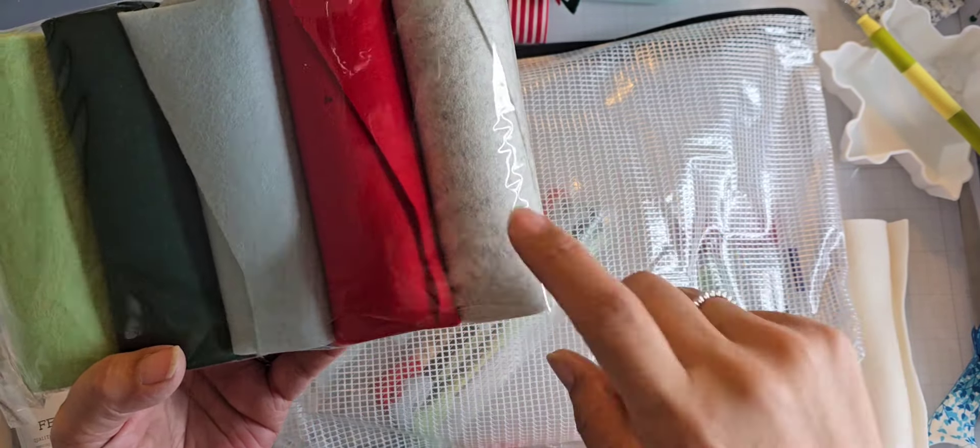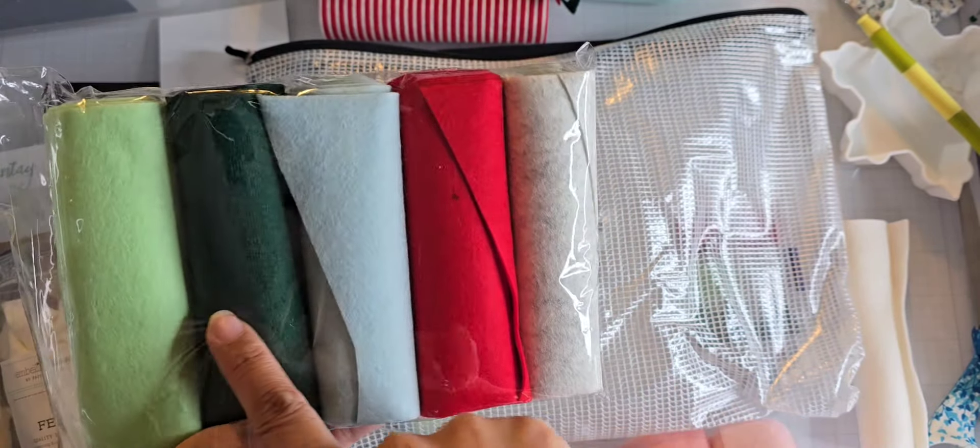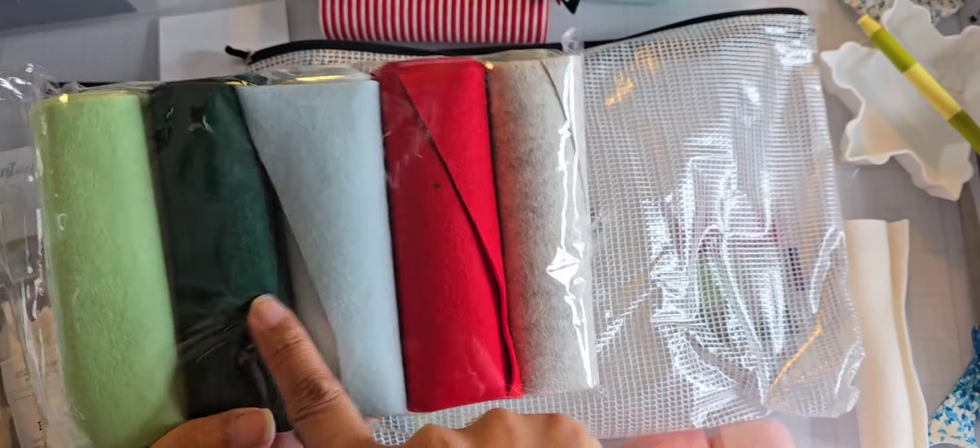I chose this color story because it has a heather gray color in it, and I don't really have much felt like that. I've used each of these colors, not necessarily from this kit because I have other kits. She also includes in the kit the coordinating DMC floss for it, and she'll also include some needles and some string for tying your projects.